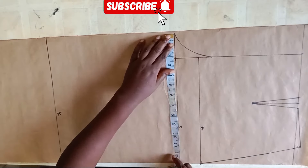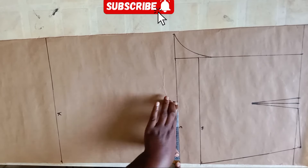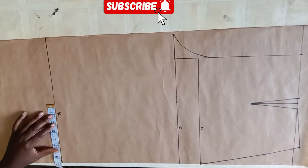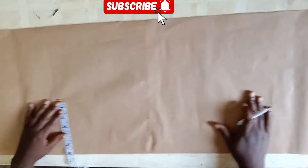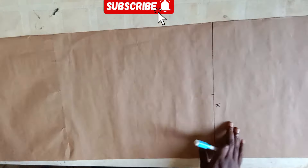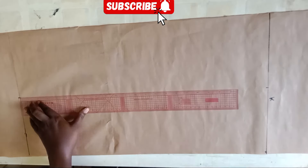This is to enable the trouser to seat well on the waist. Now I'm dividing the measurement I have on my crotch line by two, and I'm going to mark that across on the crotch line, on the knee line, and on the hemline. This will serve as my crease line to enable me to distribute the measurement on the leg equally on both sides.